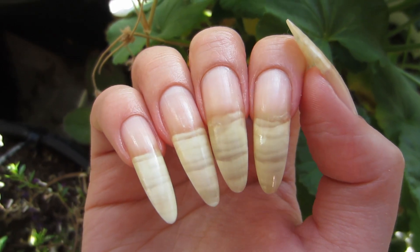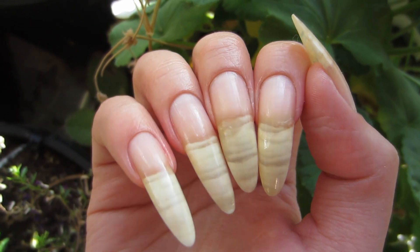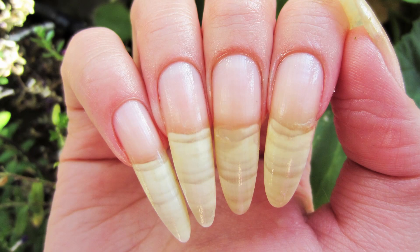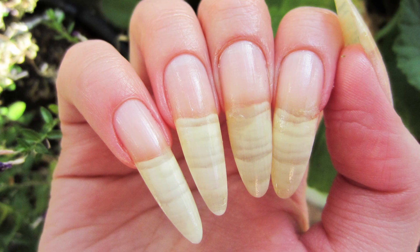My nail polish is all removed. I hope you guys got value out of this video — please give it a like if you liked it! How do you remove your polish? Let me know down in the comment section below.